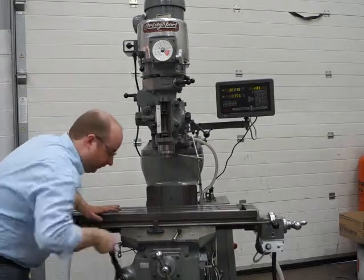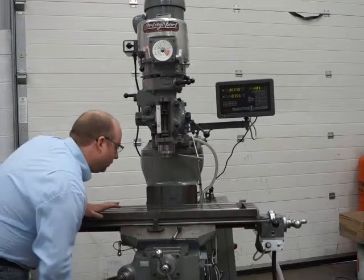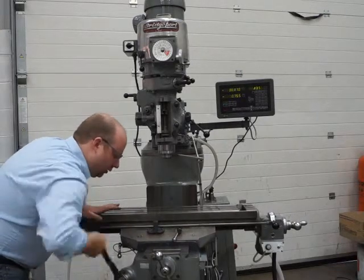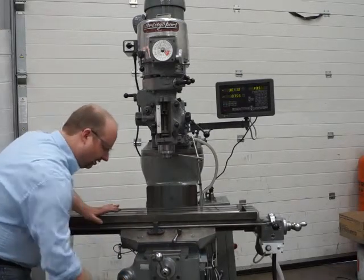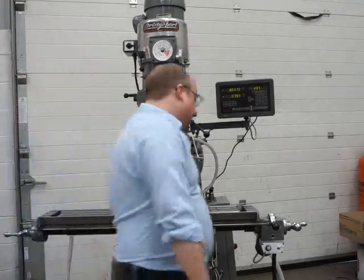The knee is nice and smooth as well. I'll just turn that handle around so I don't walk into it. Now I'll test the x-axis for you.